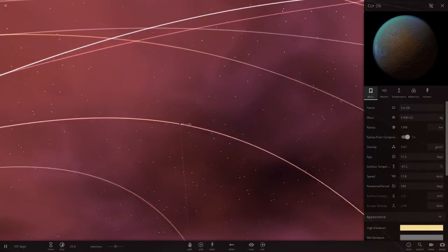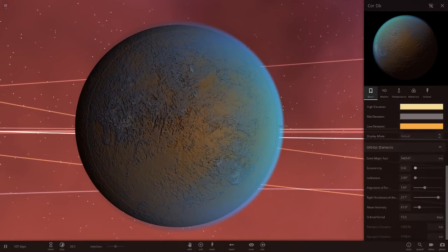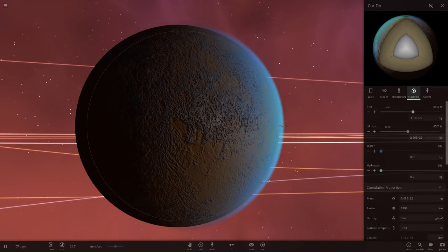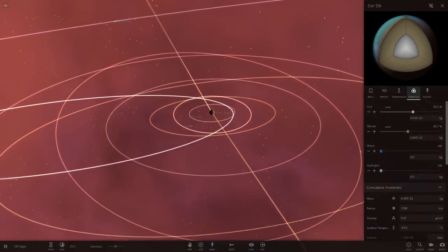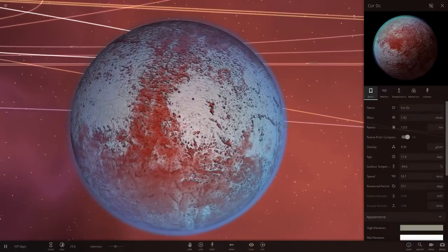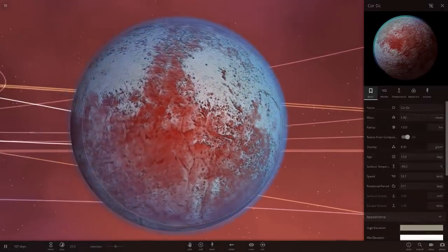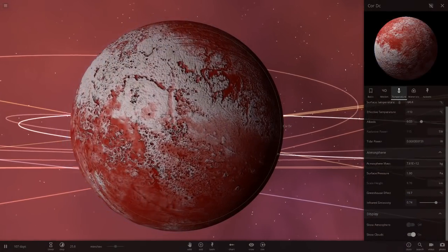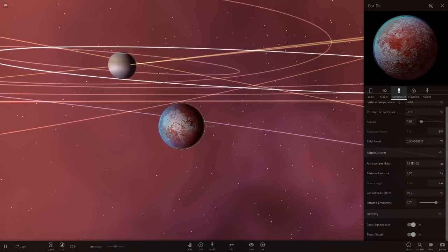Next we've got Core DB — also interesting colours, I really like the colour schemes going on here. Let's check the temperature — it's cold here. It has a 104-day rotational period. Then we've got Core DC, and the red and white looks really cool — it reminds me of the planet from Star Wars: The Last Jedi, the white and red. That's looking really good, definitely one of my favourites so far.